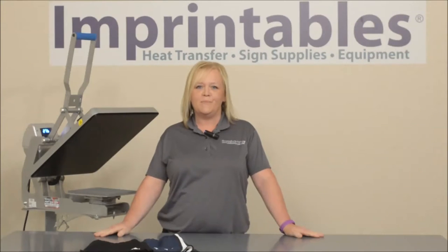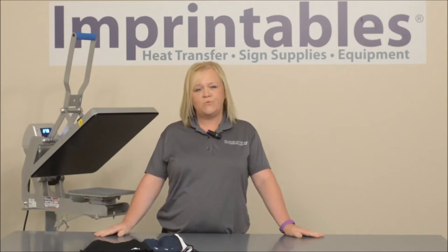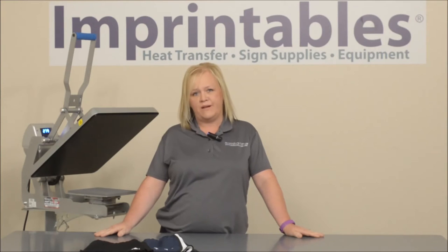Hi, I'm Amy from Imprintables. It's summertime, a great time to offer shorts to your customers, whether it's an existing order that you have or offering it as a new item.